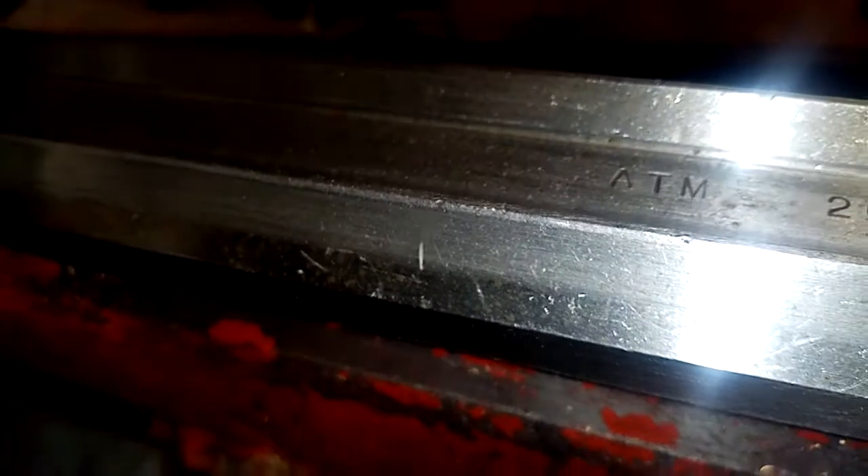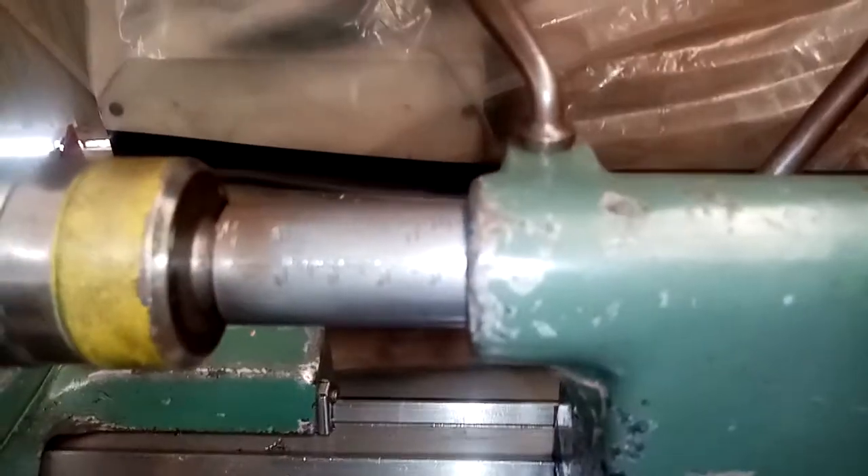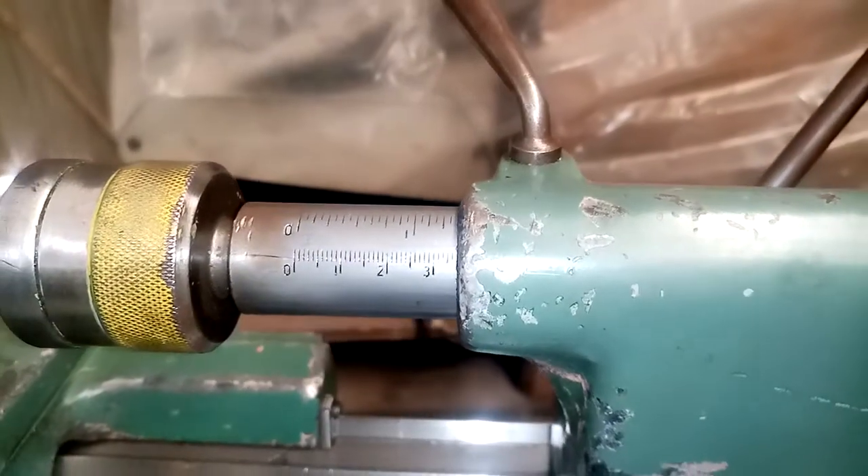The A10 stamp on the bed denotes it's a later model machine. The quill has both metric and imperial graduations. The lock on the quill — or the tailstock body rather — is nice and solid.